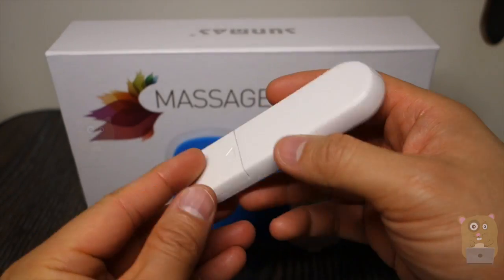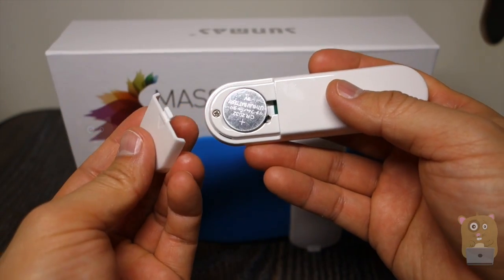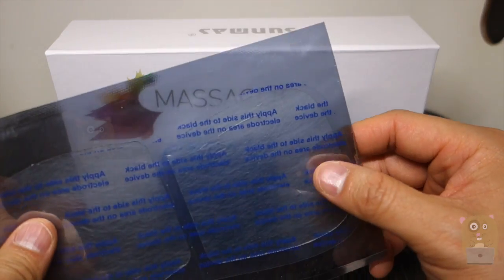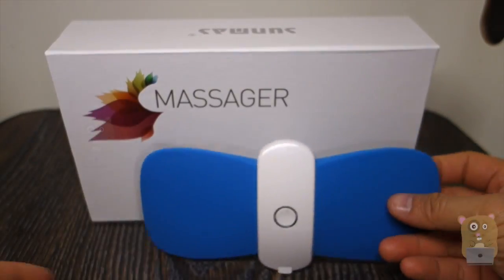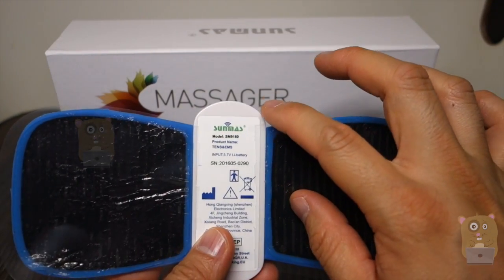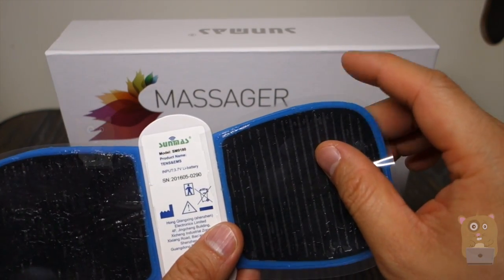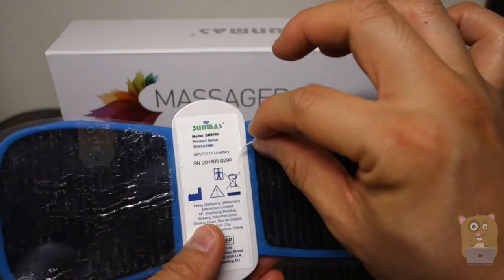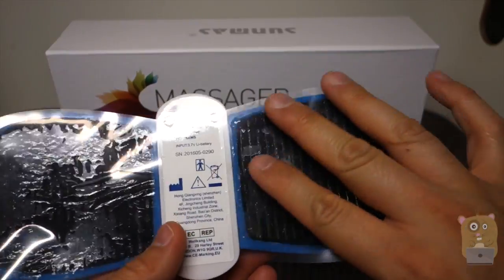Here's the remote control. It's powered by a button cell battery, CR2032, which was provided. It came with two gel pads — one of them is still in its packaging, the other I already placed on the unit. For the plastic parts that the gel pads were resting on, save them — that way, when you're not using the unit, just place it over the gel pads to better maintain them.